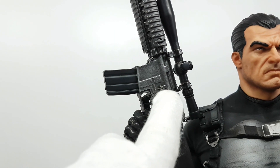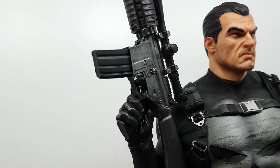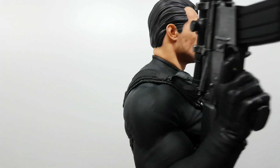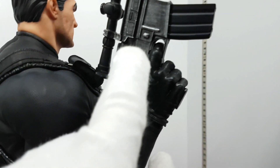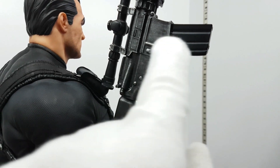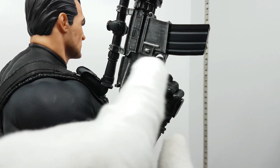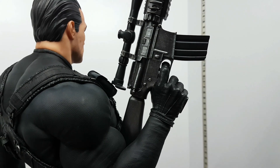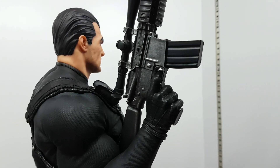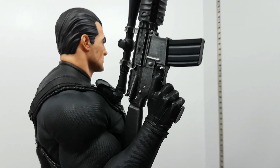There are lines here — and here, almost like where you push to remove the magazine. They're supposed to be like rings, like fingerprint textures. This ejection port is closed, which means he did not shoot.